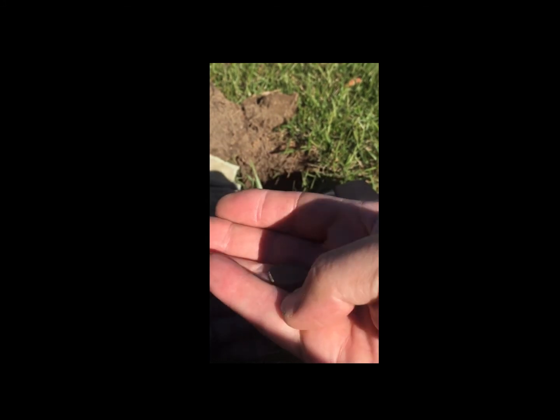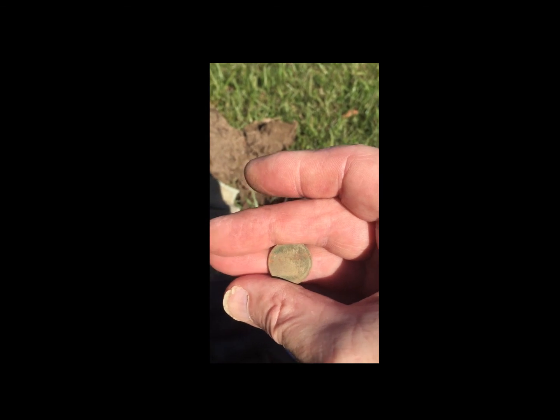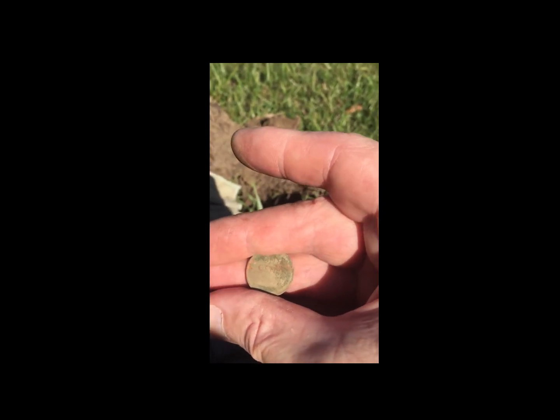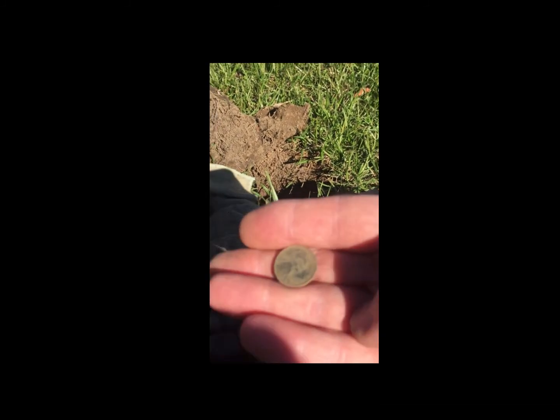This machine will sniff out copper. If it tells you it's at 12-36 or 12-38, you can probably guarantee that it's going to be a copper penny.